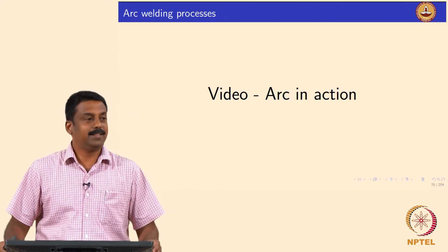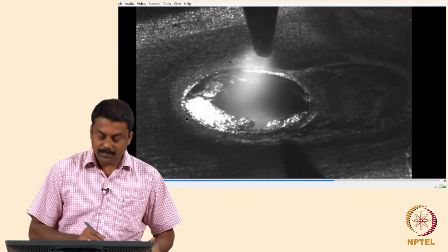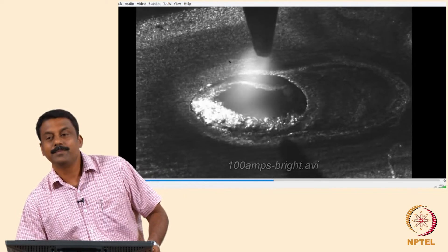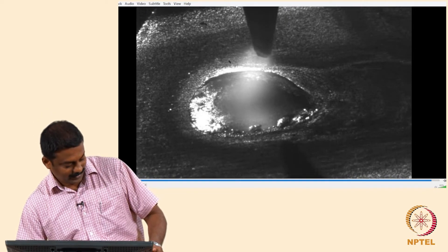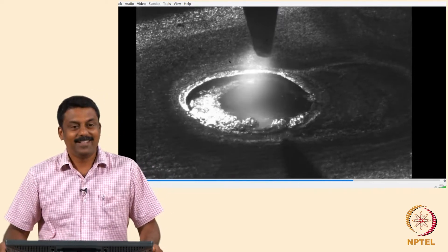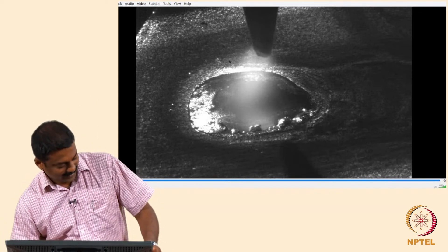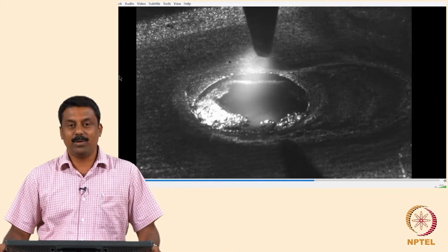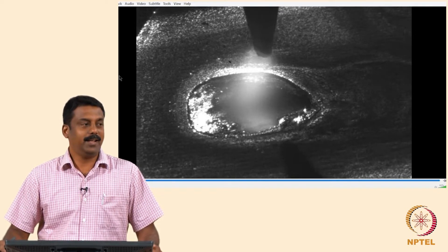Looking at a video of the arc, this is the tip of the tungsten electrode and we have the arc here — it is molten because of the heat generated. Quiz question: what is the polarity of this tip? Electrons reach the tungsten electrode, so it must be negative — that is straight polarity, or direct current electrode negative (DCEN). If you make electrons reach the tungsten cathode, you have a problem with that polarity.